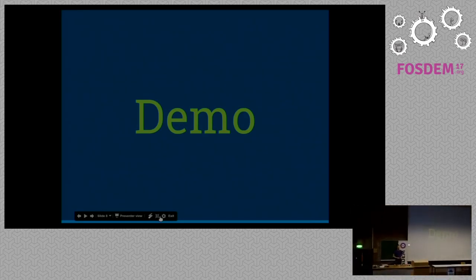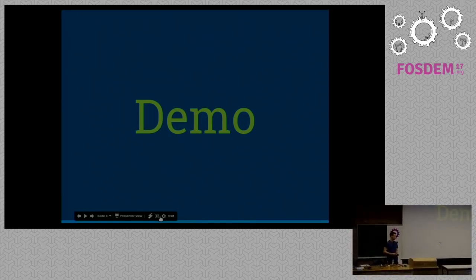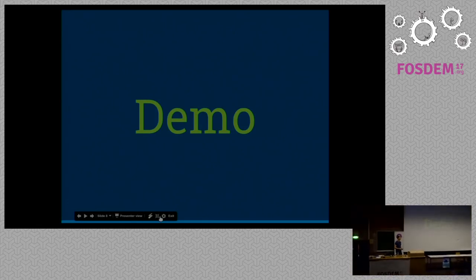It now has basic support for logging and parameter subsystems, so you can see the battery level on your phone, and there will also be some support for graphs in the future. Apart from being a great research platform, it's a lot of fun to fly.